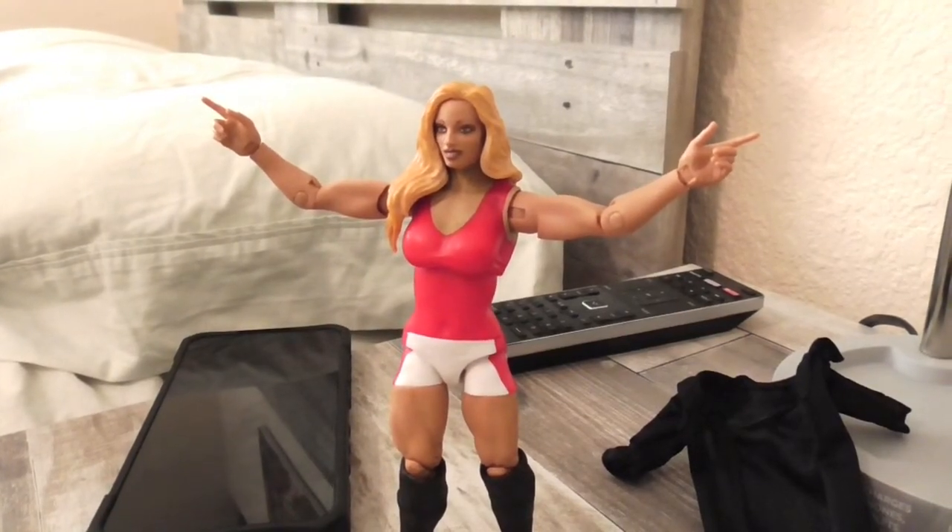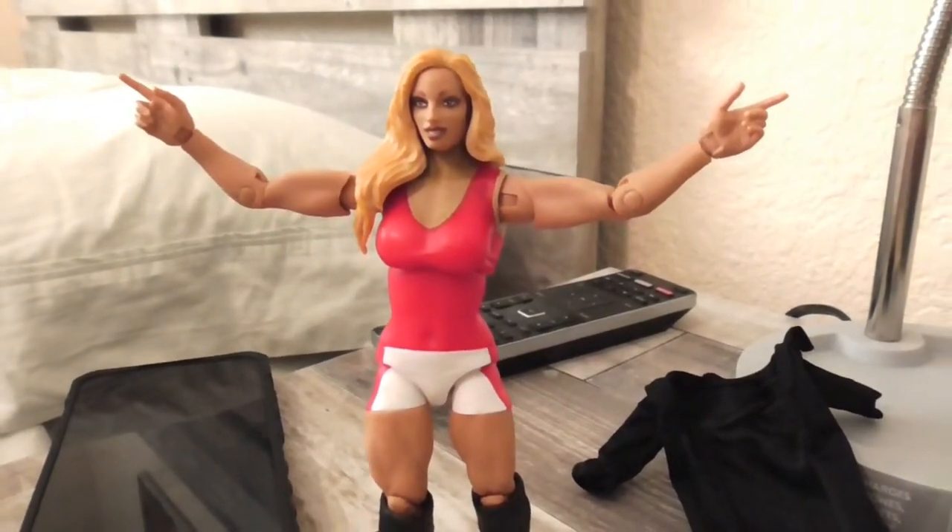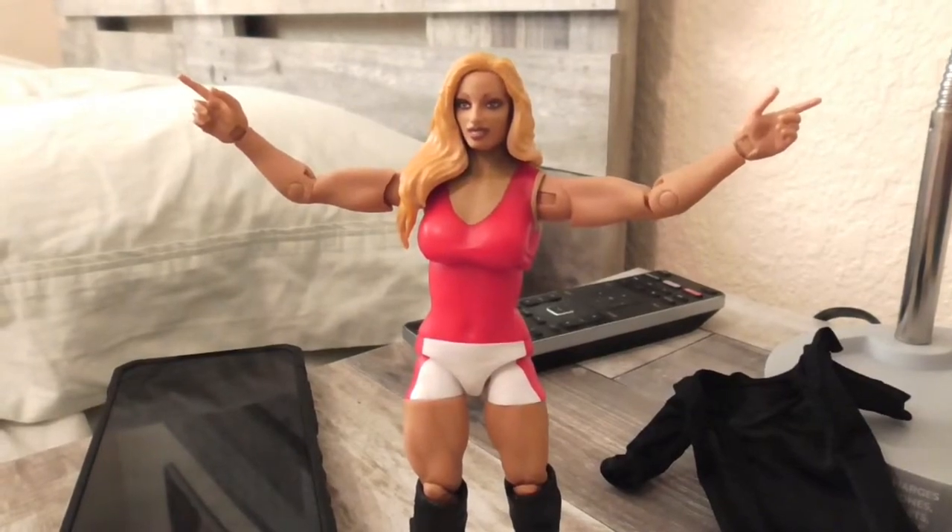Let me know what you guys think of this figure. What match should Trish Stratus play you in? Until then, I'll see you all later.